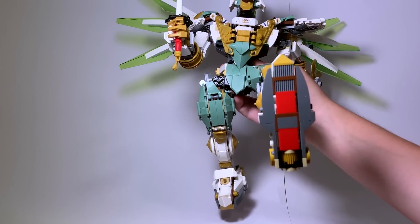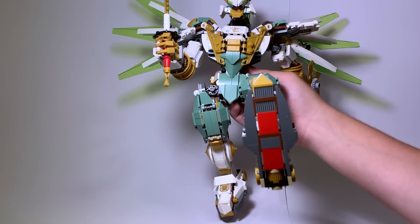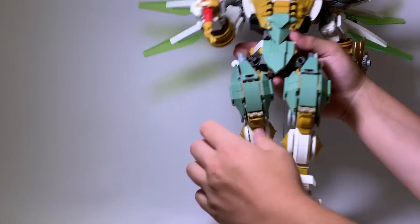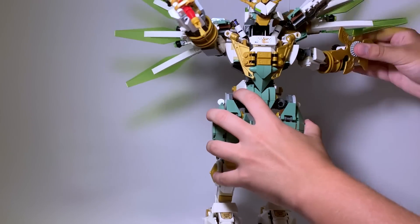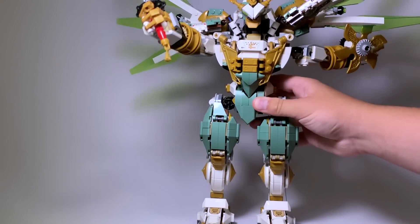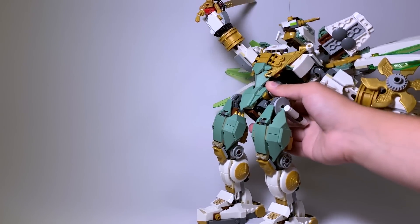The balance is pretty decent for this mech — nothing incredible, but fine. For a mech of this size I wouldn't expect it to get all kinds of crazy poses, and the fact that you can move the arms without it tipping over is pretty cool. It's not amazing but it's good enough, and you're buying this mech for the size, not for posability.